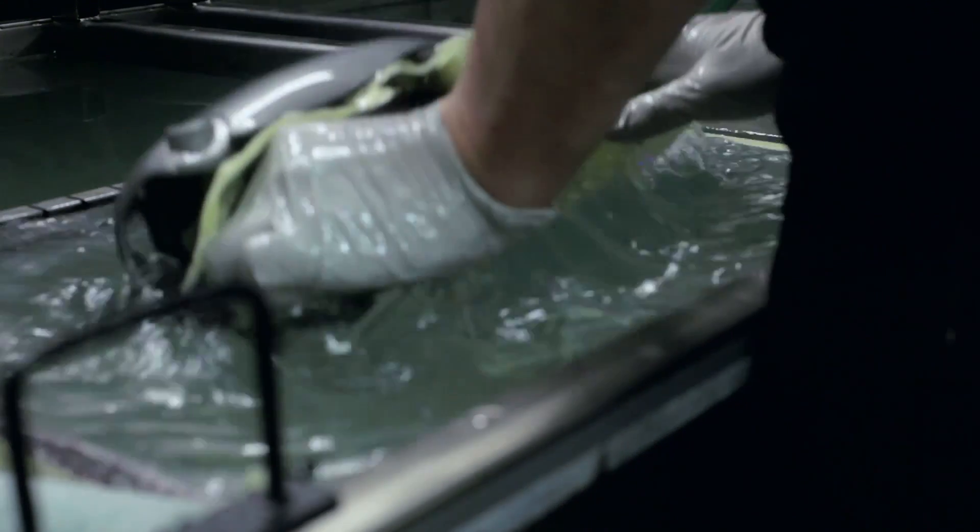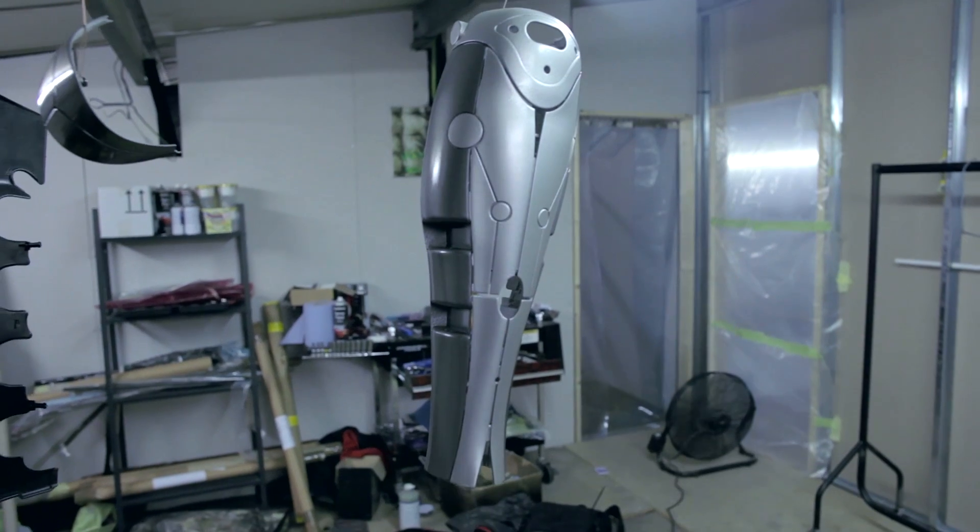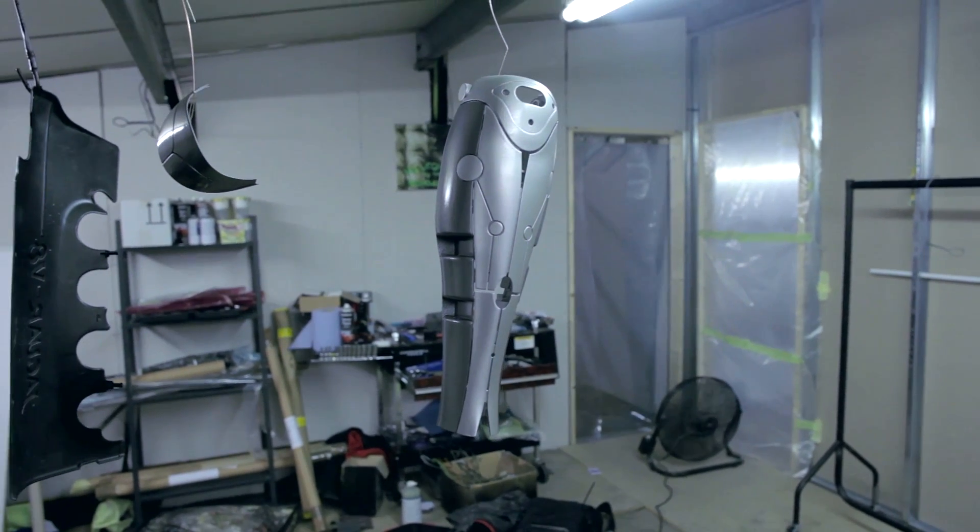I didn't want to go around pretending that it was my own leg. I didn't want to feel like I need to cover this up or make out like it's not a prosthetic leg. I'm proud of the fact that it is a prosthetic leg. I think the fact that I can walk on it so well and function so well is a great thing. So I wanted it to look like a prosthetic leg, but a very cool and very futuristic one.